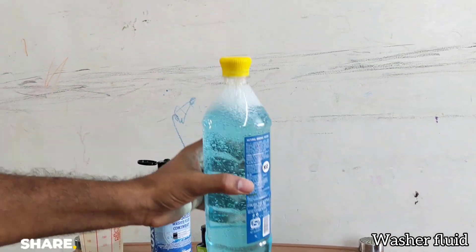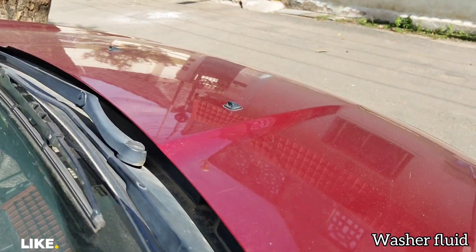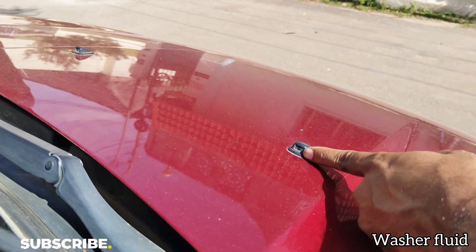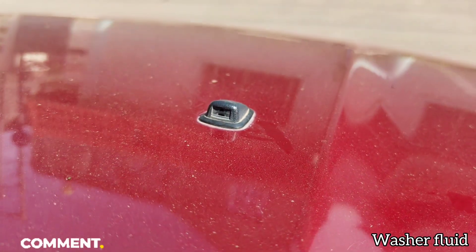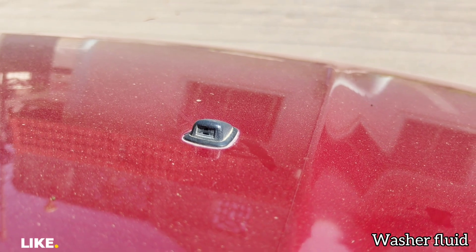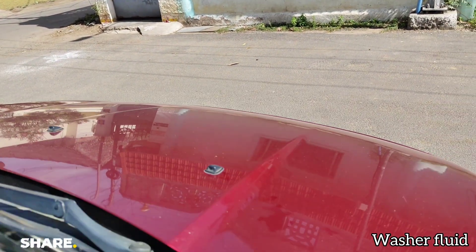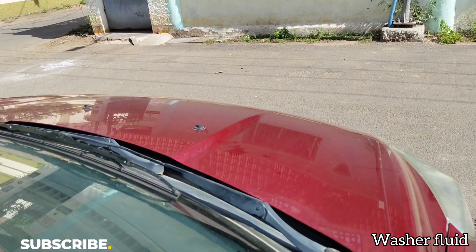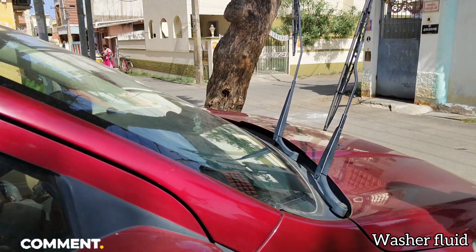As per the instruction, we have to empty the existing wiper liquid first. Here you can see the nozzles, which have a very small hole — if you use normal water with salty content or shampoos, it will get blocked. That is why we always stick to RO water and these kinds of concentrates.